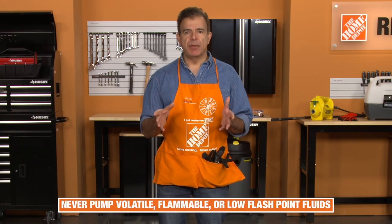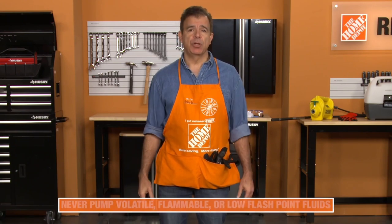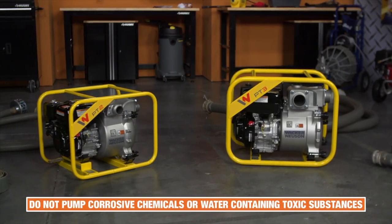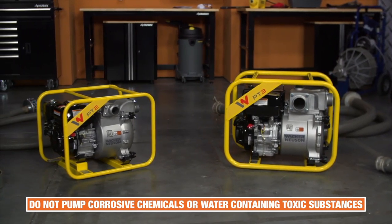Never pump volatile, flammable, or low flashpoint fluids. These fluids could ignite or explode. Do not pump corrosive chemicals or water containing toxic substances. These fluids could create serious health and environmental hazards.